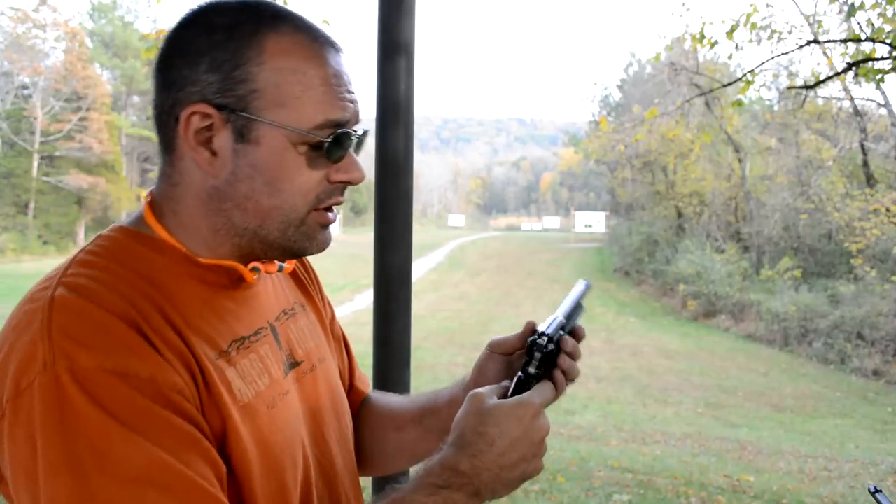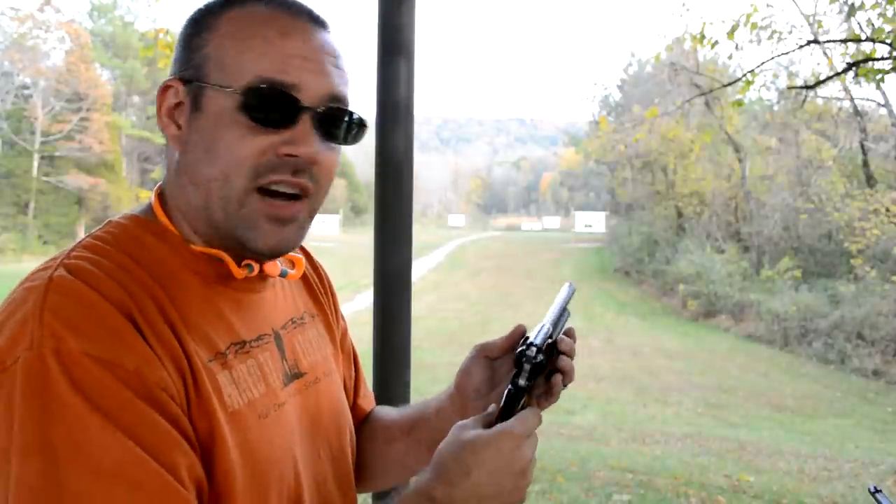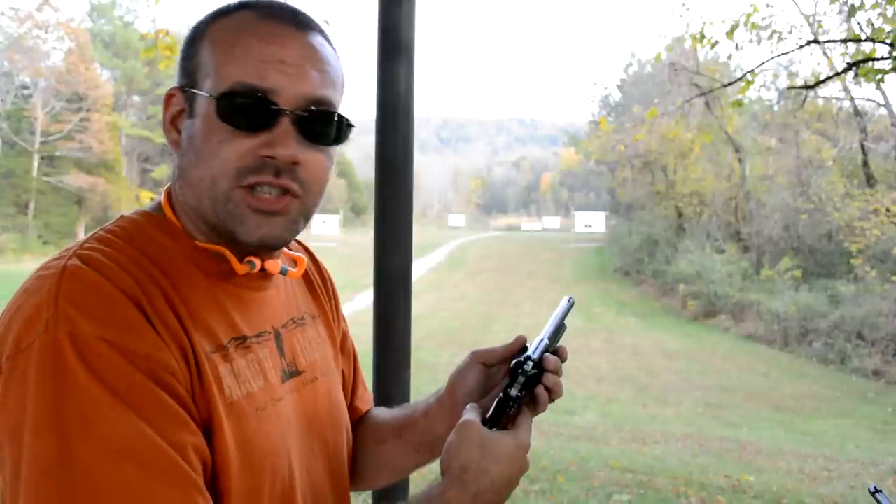If you're going to carry it, of course you want to put the hammer down on an empty chamber — making a five shot revolver out of a six shot revolver, for safety.